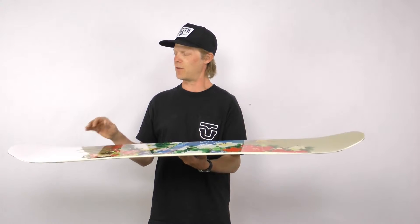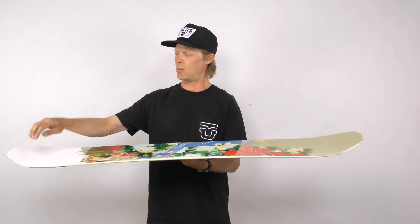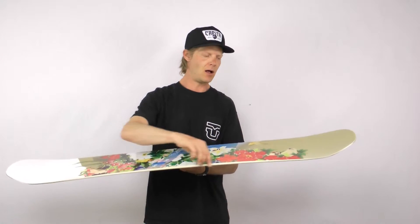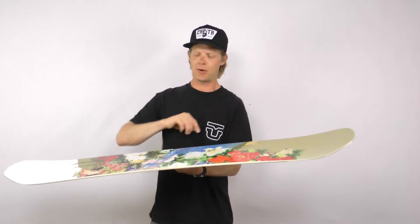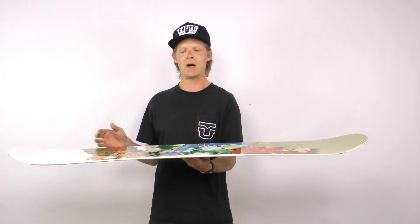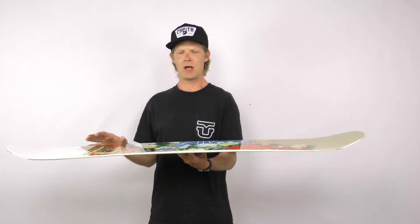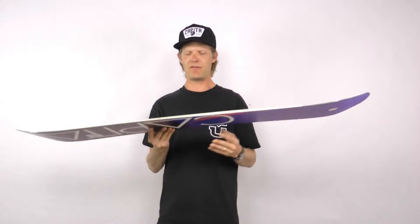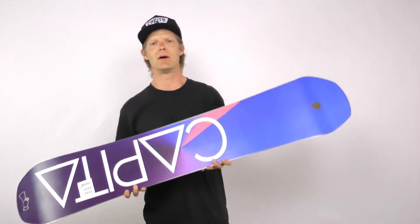The Birds of a Feather is also going to have some reinforcements in the construction. We have some carbon fiber stringers that go from the contact points in the tail all the way through the board to the contact points in the nose. That's going to keep the board torsionally a little bit stiffer and also more stable through variable snow conditions.